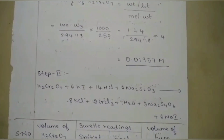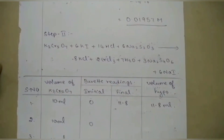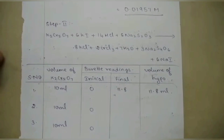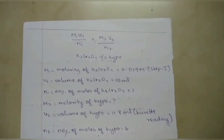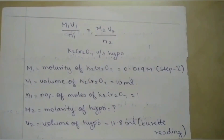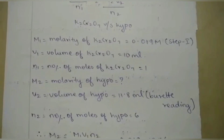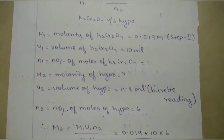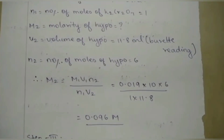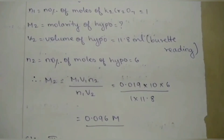Moving to Step 2: the burette final reading is 11.8. Volume of hypo is 11.8 ml. Using the formula M₁V₁/N₁ = M₂V₂/N₂, substituting all values — the number of moles of K₂Cr₂O₇ and hypo from the reaction — the molarity of hypo M₂ is calculated as M₁V₁N₂ / N₁V₂, giving a concentration of 0.096 M.